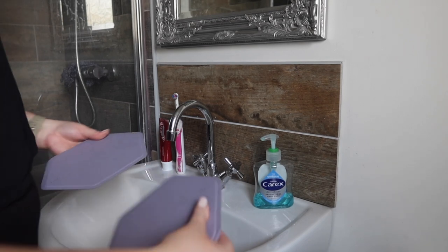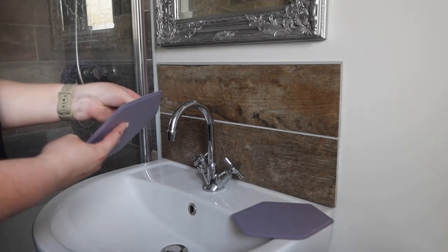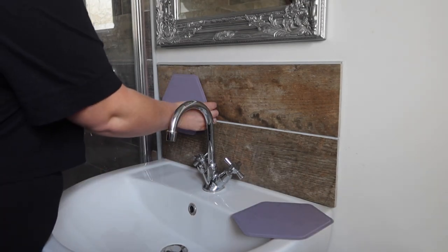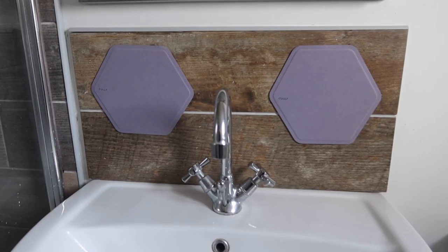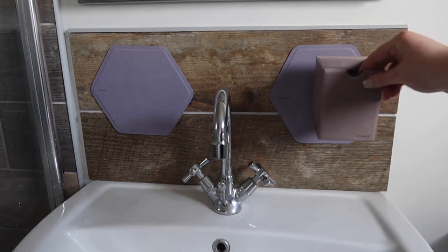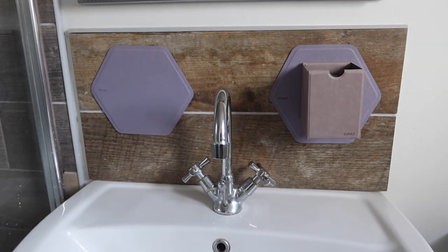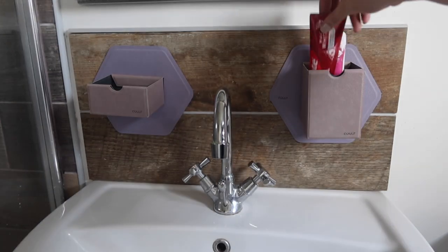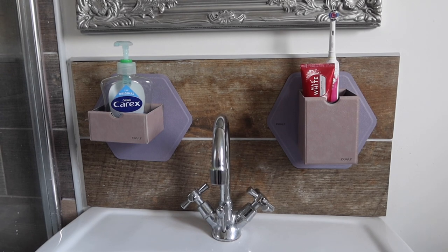And then lastly, I'm just in my bathroom and I'm going to show you how I'm going to implement this into the back of my sink. I'm just going to remove the adhesive and stick one on each side. Now that I've got these on, I'm just going to pop a little holder on each — so I've got one going on one side and one on the other. I'm going to pop my toothbrush and my toothpaste in this one, put the hand soap in there. As you can see, we've got everything nice and lined up, out of the way, and it just looks really nice.